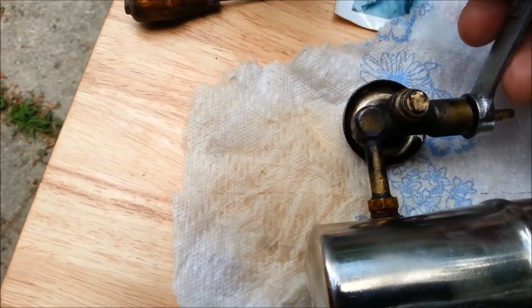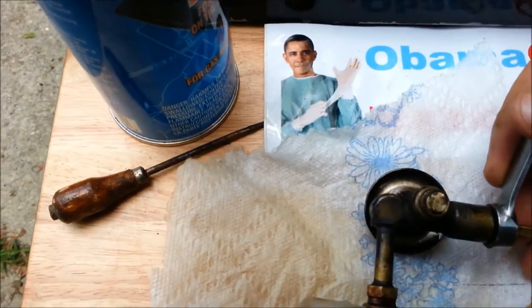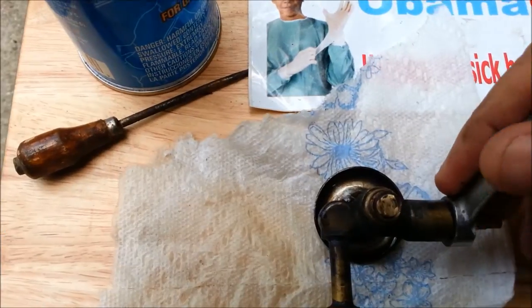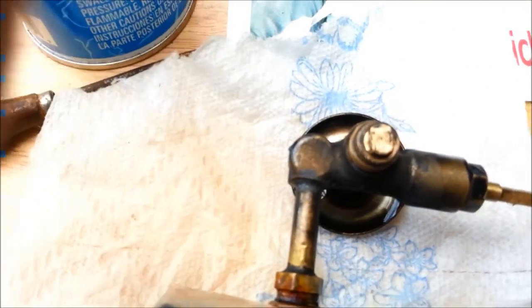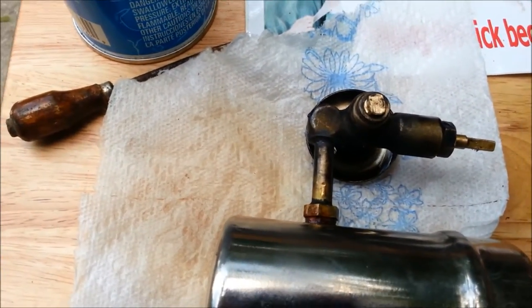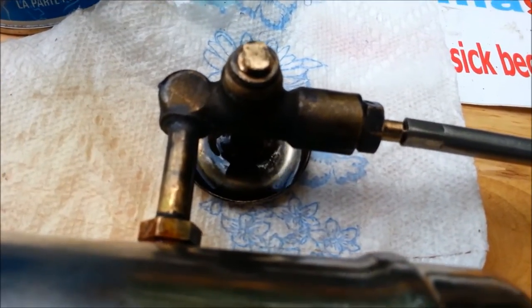Close the packing nut down. How I figured out there was a timing issue is I put it together and then the shaft wouldn't move very far. I thought, now wait a minute, this assembly is too simple. So I studied it a little more, and then I realized we have those two things that are working together. Now that we have the packing nut snug, and incidentally all this stuff has been put together with a little bit of grease.